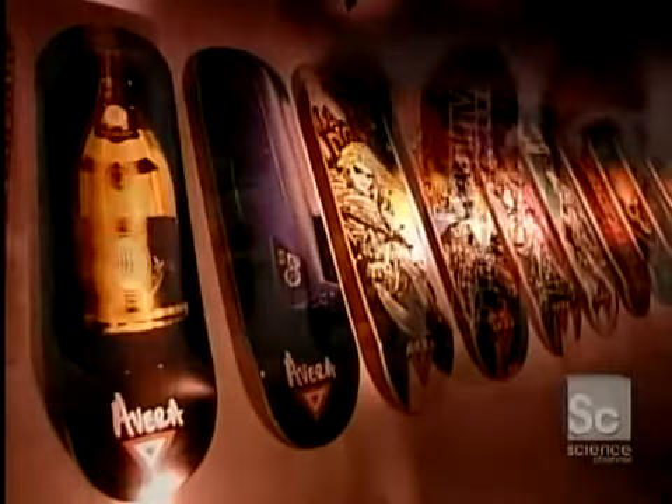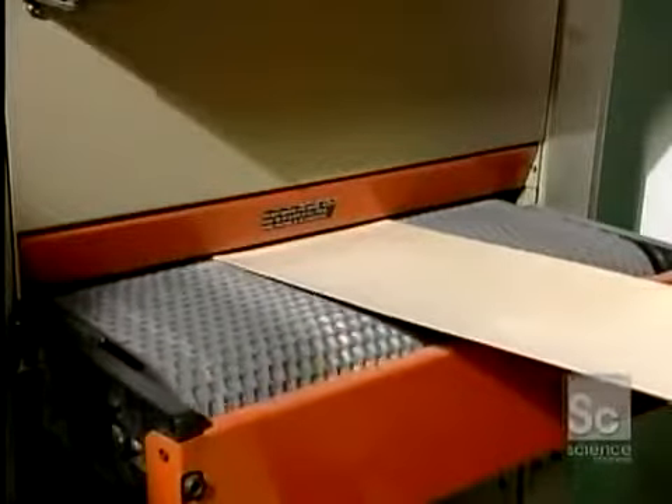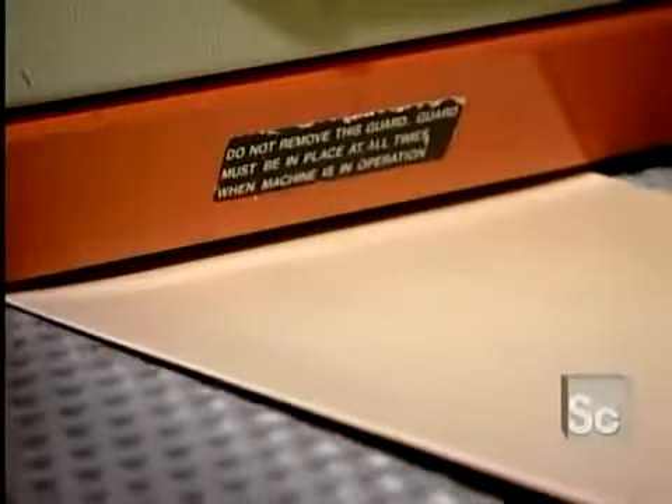The deck — the part of the skateboard you stand on — is made up of several thin sheets of wood called veneers. Inexpensive boards use fewer sheets and lesser quality woods. These high-end boards use a full seven sheets of top-quality maple.